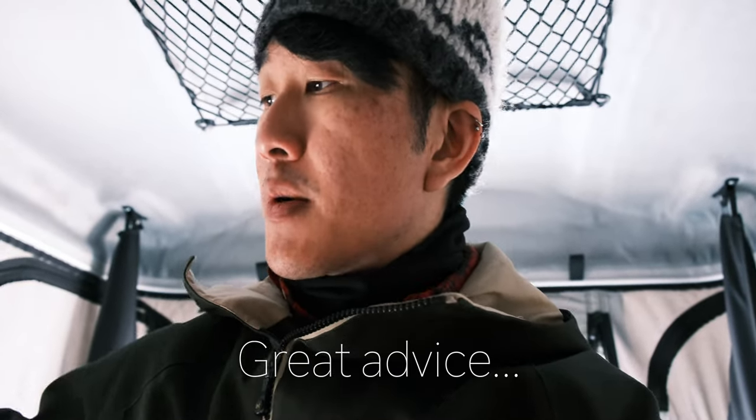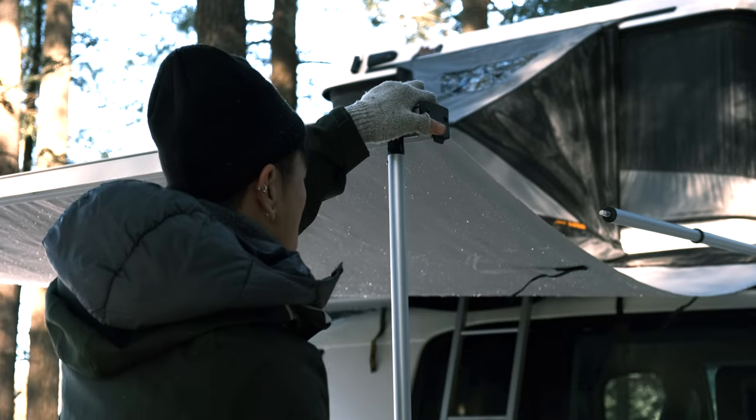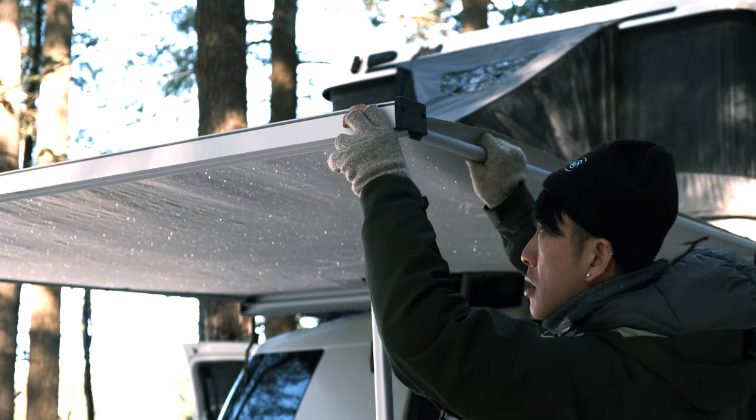Now we're in the tent and on the side here you can see the tunnel portion, which opens to below. You can leave this open when you sleep or keep it closed. There's a tinted window so you can take a look at what's outside — it protects you from all the elements. You can leave a lot of your stuff down there that you don't want to bring into the tent, like your shoes and coats. On the outside, there are four poles to hold the frame in place and these twist to loosen and twist to tighten — fairly standard for most awnings.